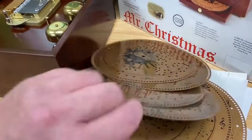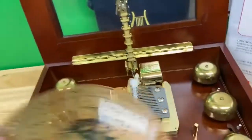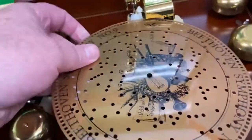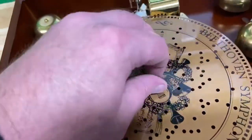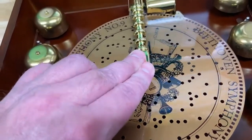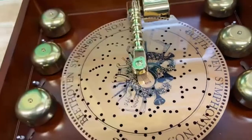We'll try Beethoven's Symphony No. 9. There's a little mechanism under there that's reading the holes in the disc. Make sure I press it down all the way this time. Okay, should be good.